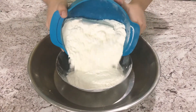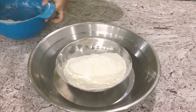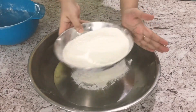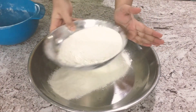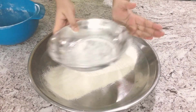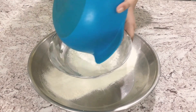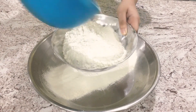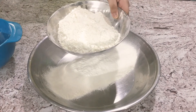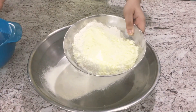While our butter, ghee, and powdered sugar are creaming together, we're going to sift together our dry ingredients. I have my all-purpose flour, milk powder, and vanilla custard powder, and we're just going to sift these together and then mix.